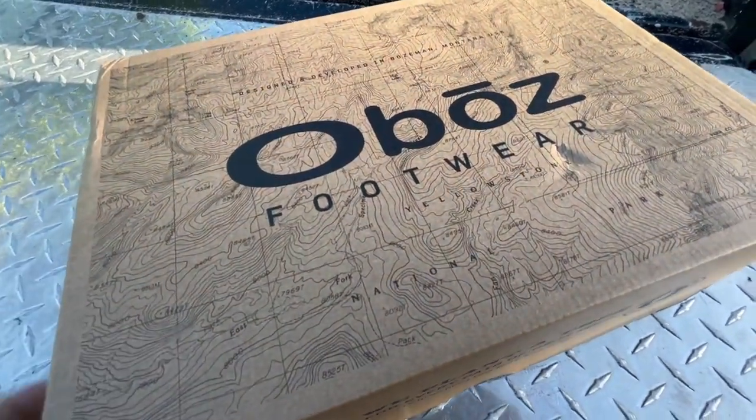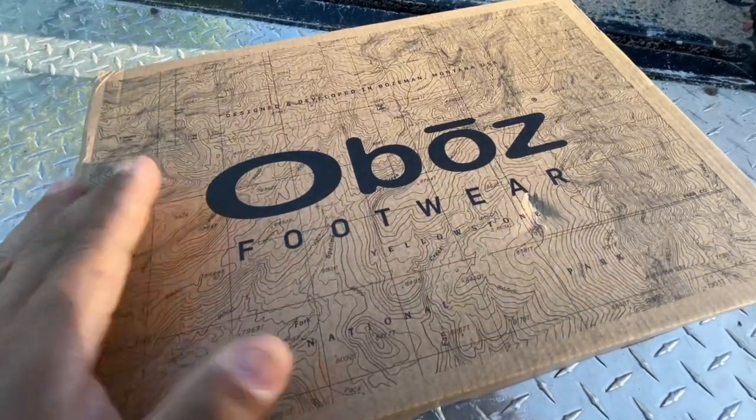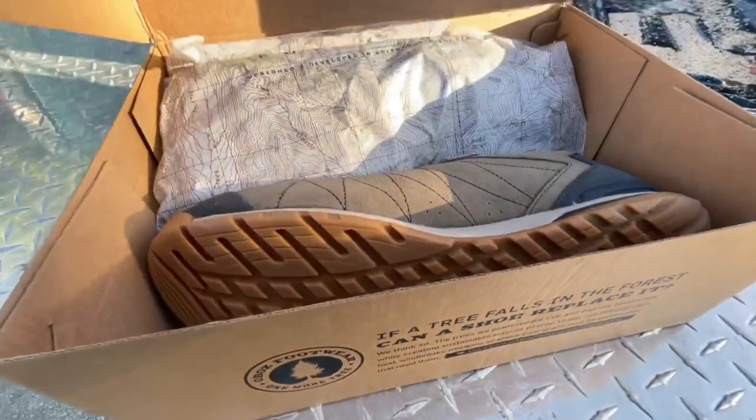The other day I was online looking for some new kicks to wear. I found these Oboes made from recycled materials — we're gonna do a quick unboxing.